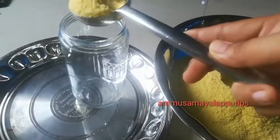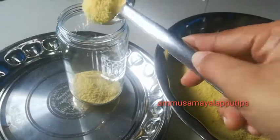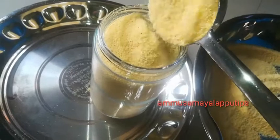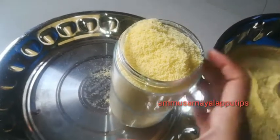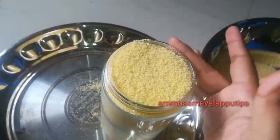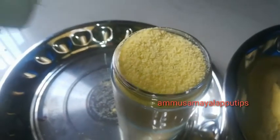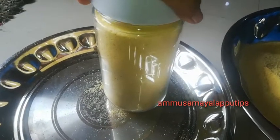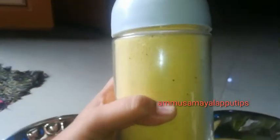Hello friends, welcome back to our channel. We will be taking a palm powder recipe. We will do this palm powder in 3 times, and you can use it to make a lot of capsules, tablets, and powder, and you can sell it in India.